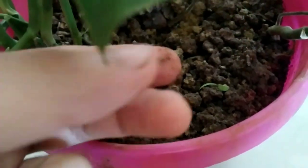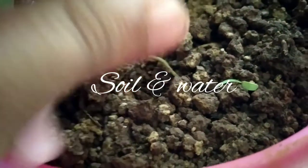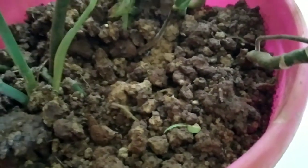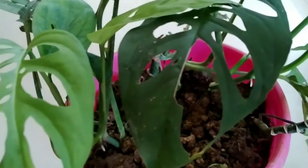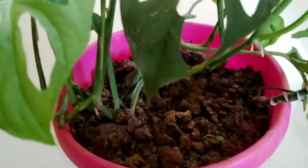The first care tip is the soil condition and the watering pattern. The soil must be moist enough and must have good water-retaining capacity. We use coco peat or coco chips here, which will maintain the soil in a moist state and help the plant grow in a better way.